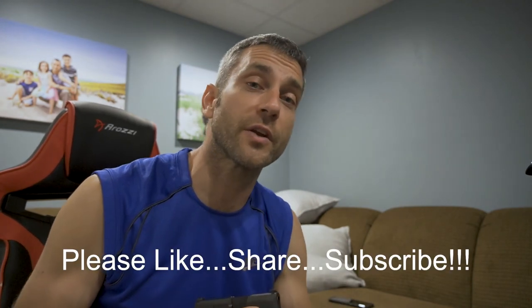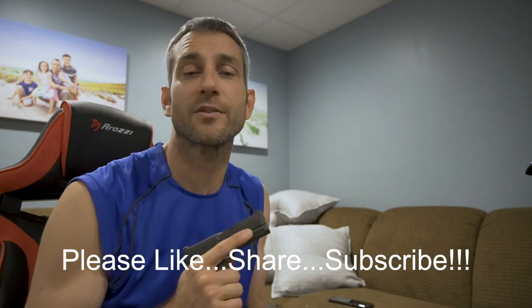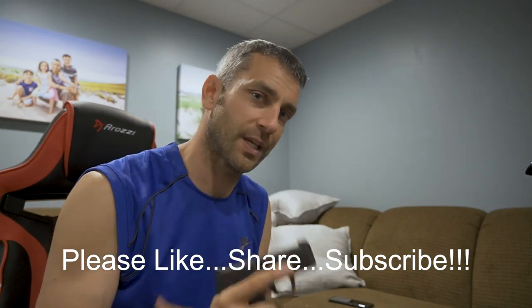All right guys, thanks for stopping by. I hope you liked what you saw and found it a little bit informative. If you like what you saw, please like, share, and subscribe. And as always, thanks for stopping by. Take care now, I'll see you soon.